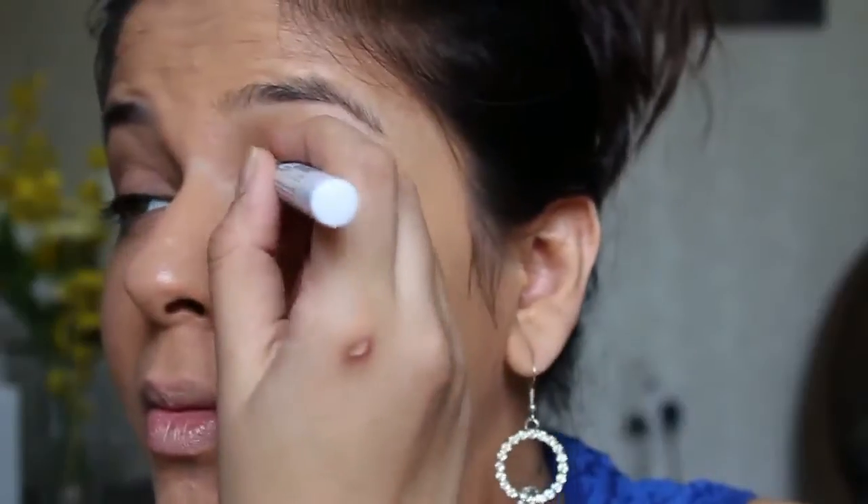At this stage, I'm not applying concealer because I want to do my eye makeup first and then wipe out any fallen eyeshadow and then apply my concealer. For my eye makeup base, I'm using Milk from NYX Cosmetics.